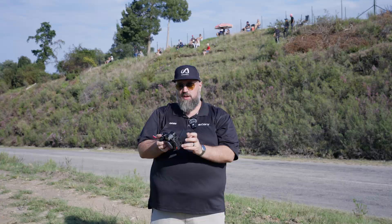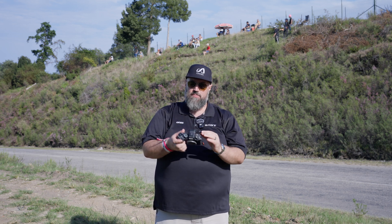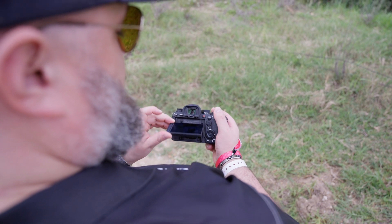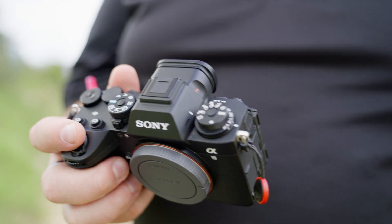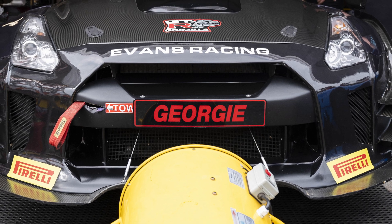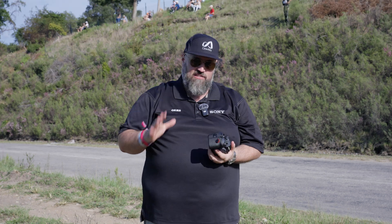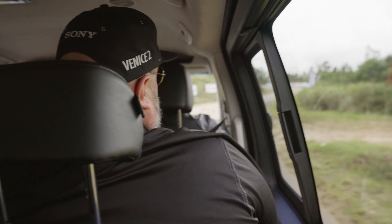We've also inherited the screen from the A7R5, which is probably my favorite screen at the moment — you have full articulation but also a straight-up tilting unit, which is very nice for shooting with. Another thing to note is the 9.44 million dot EVF that comes straight off the Sony Alpha 1. This is bar none the best EVF I have ever used — it is so incredibly clear and makes framing incredible. In terms of memory cards, you still have dual slots with both SD and CFexpress Type A, and of course the FZ100 battery, so battery life is excellent as well.